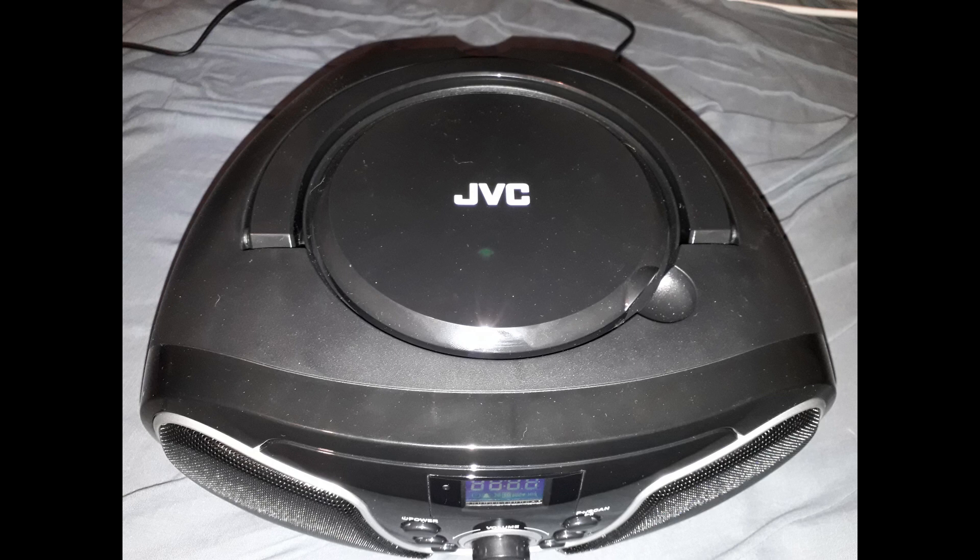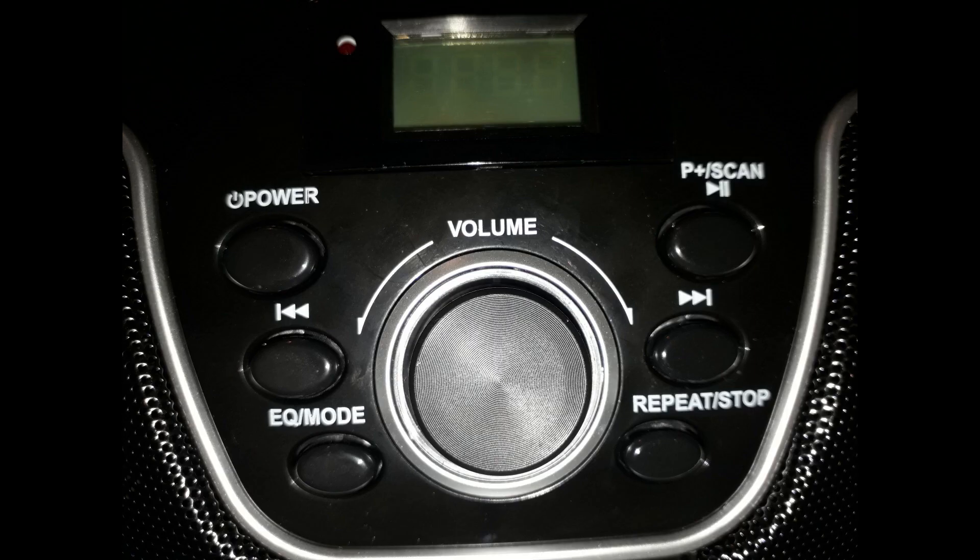There are several buttons located on the front of this CD player, including a play/stop button, skip forward and backward buttons, a button for an EQ, and the various functions on this CD player.